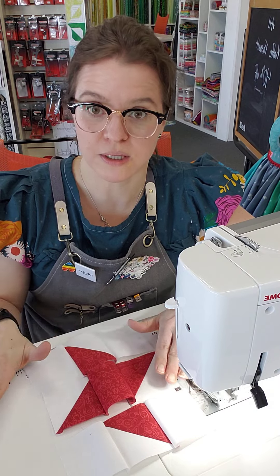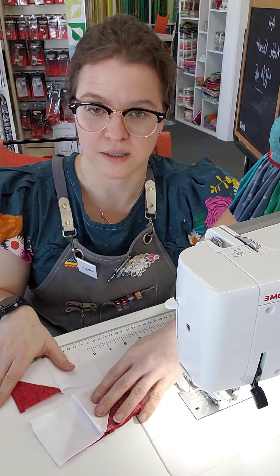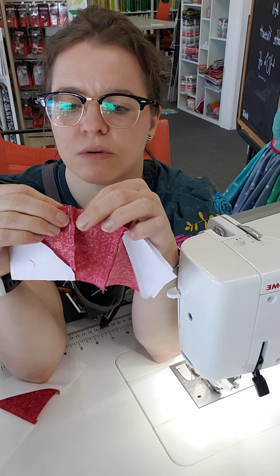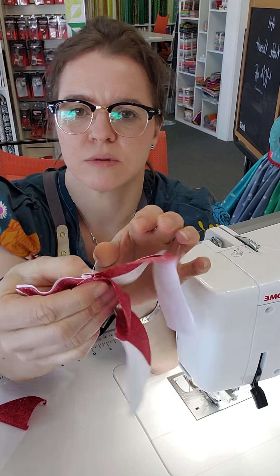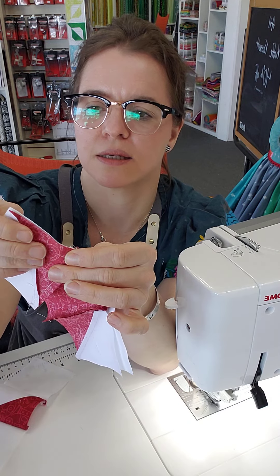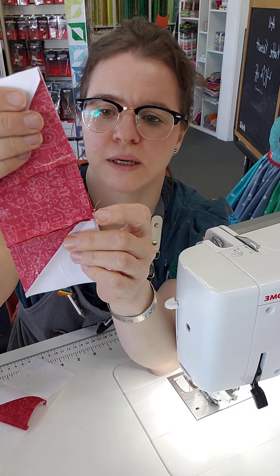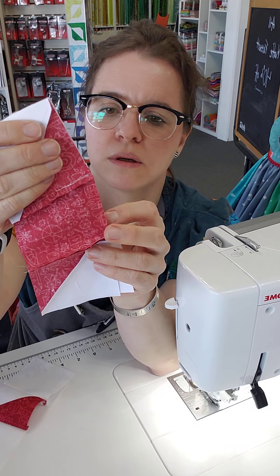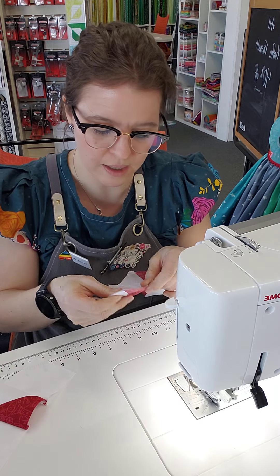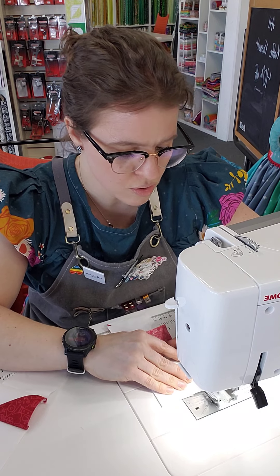Now I can sew the rows together. I'm going to sew the top row to the middle row, put both of them right sides together, and this is where I'm going to nest my seams. I'll put the seams right next to each other so you can see how they make a nice little nest and meet really nicely in the center. Make sure the corners are lined up nicely. This is a great spot to pin — though pinning is totally a personal preference.